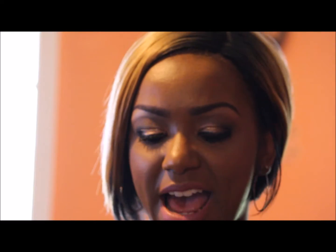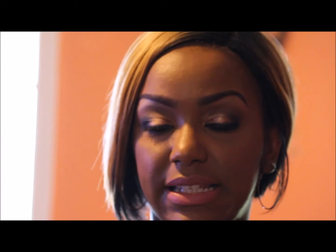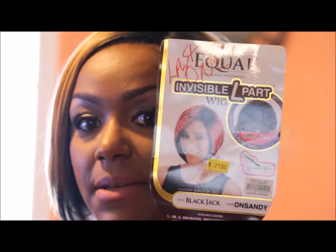Hey, welcome back to my channel! Today I'm going to be doing a wig review on the Freetress Equal Invisible L-Part Wig in Blackjack, and the color is Tandy Sandy. I picked this up at my local beauty supply store for $27.99, and they had the last one.